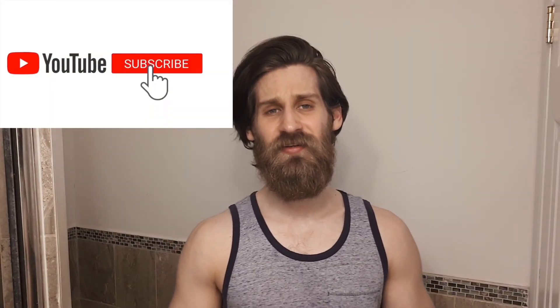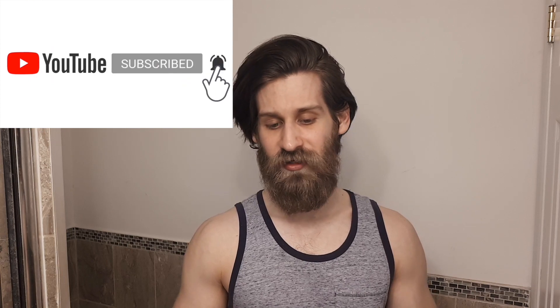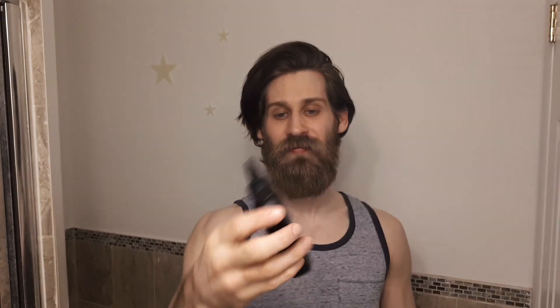Usually next would be some beard jelly. This is Boss Man beard jelly — it's like a beard oil except it's thicker, kind of gooey. It has the same function as a beard oil: it's supposed to basically hydrate your beard, and if you get it down to your skin it should keep your skin from getting dry. So it's basically to soften up your beard.